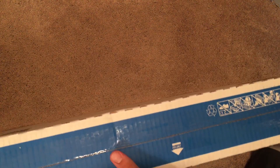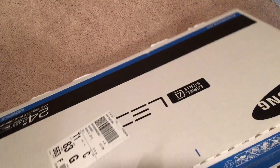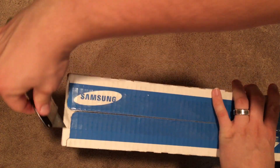Here's the box, the top here — nothing much there — just some standard info on the sides and on the back. Nothing special there, so let's go ahead and open this up.